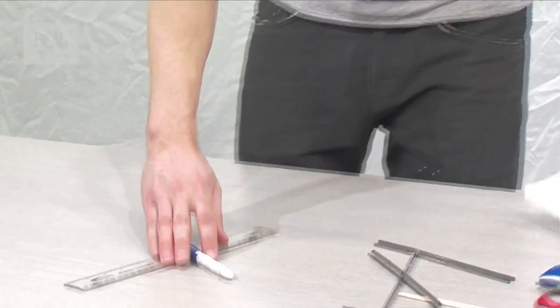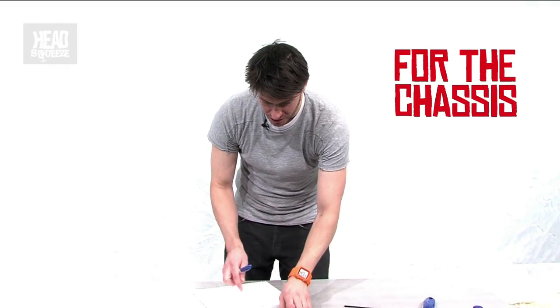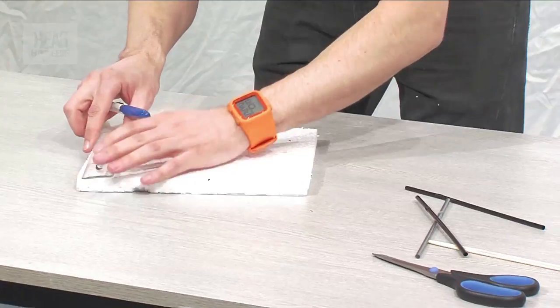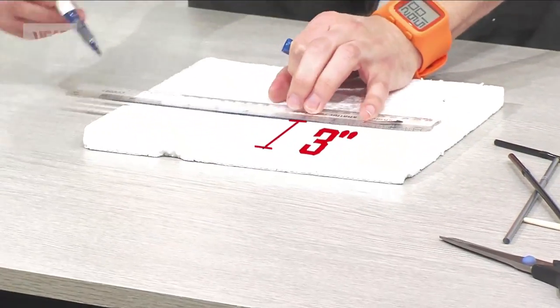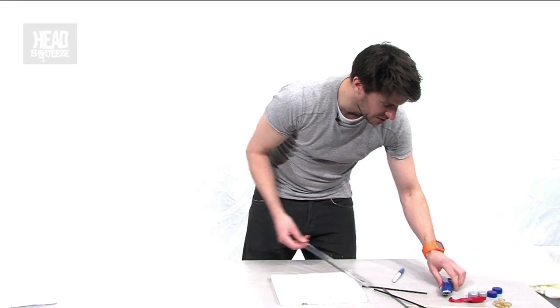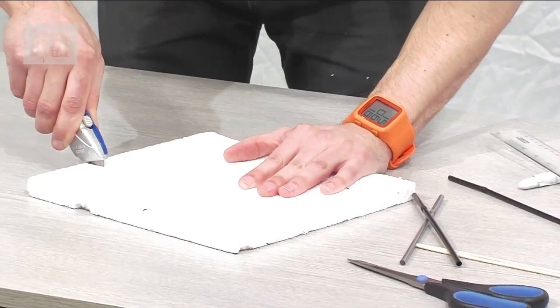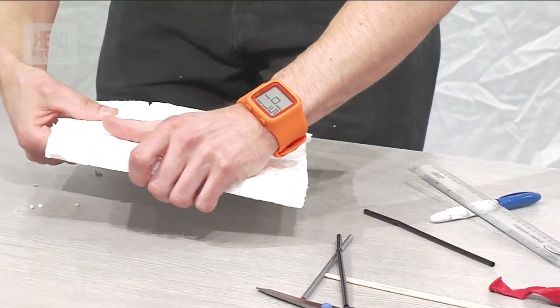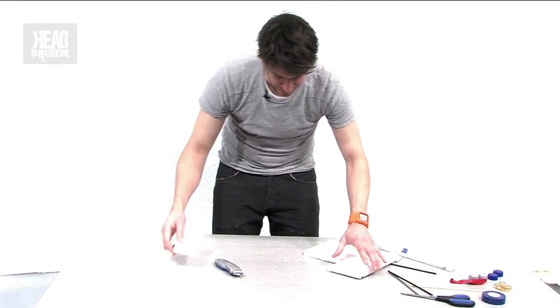To start off we need to cut out a block from our polystyrene — it's going to be the chassis of our model car. We want to measure out three inches along one edge, and then taking our Stanley knife and being very, very careful, cut this out. And there we go, we've got our chassis.